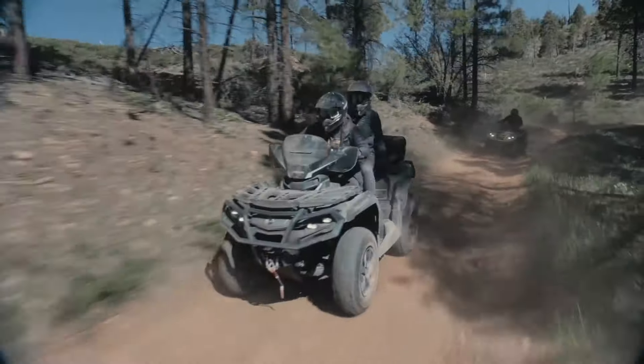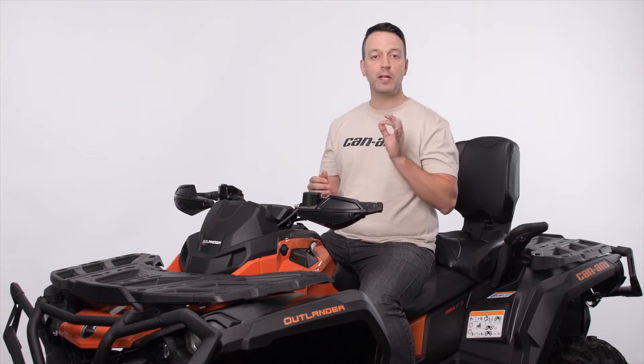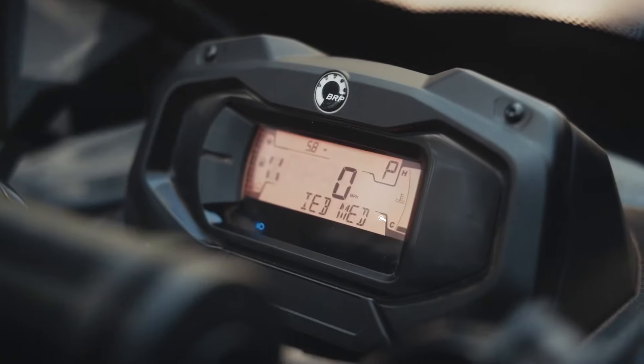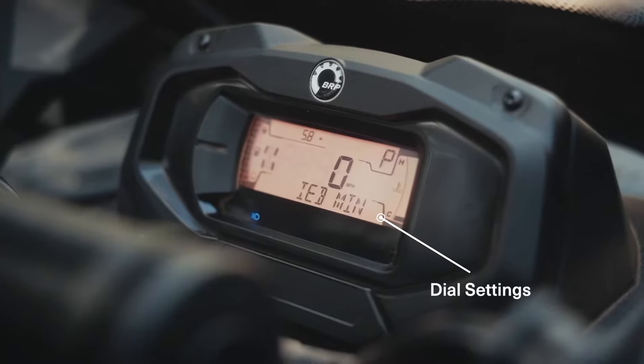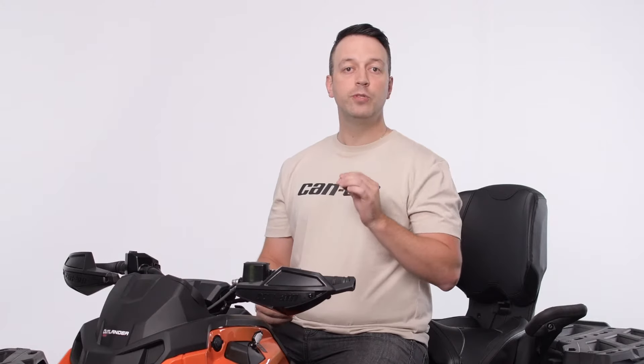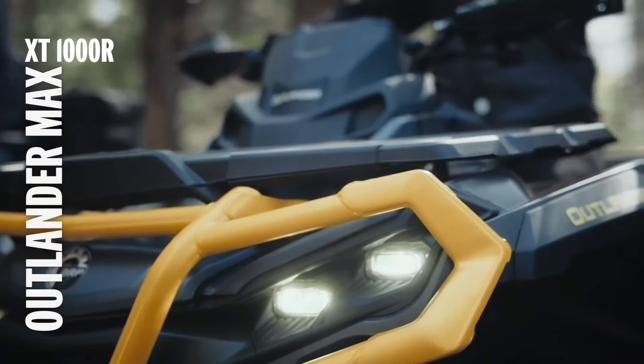The most important thing remains to have all your suspensions calibrated the same, so measure your preload and turn the dials to the same settings. Today, we'll be giving a quick breakdown of how to adjust your shocks using the Outlander Max XT1000R.